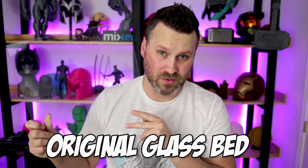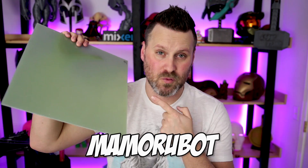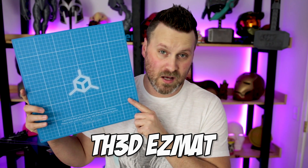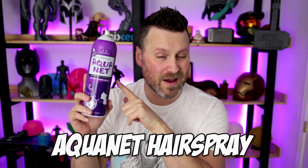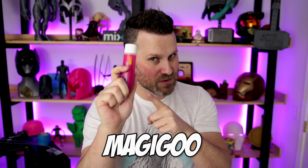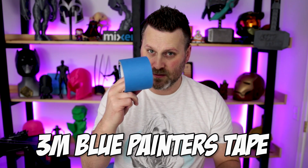For those of you that don't want to sit through and watch the full video, here is a quick summary. Horrible, don't use. Correction — only use with blue painter's tape. Really, really good. Works great for some, not for all. That includes me. Awesome. Spray on, spray off — this is the best stuff right here. Aquanet. Magigoo, don't print without it. If you're going to use tape, don't use this. Use this.